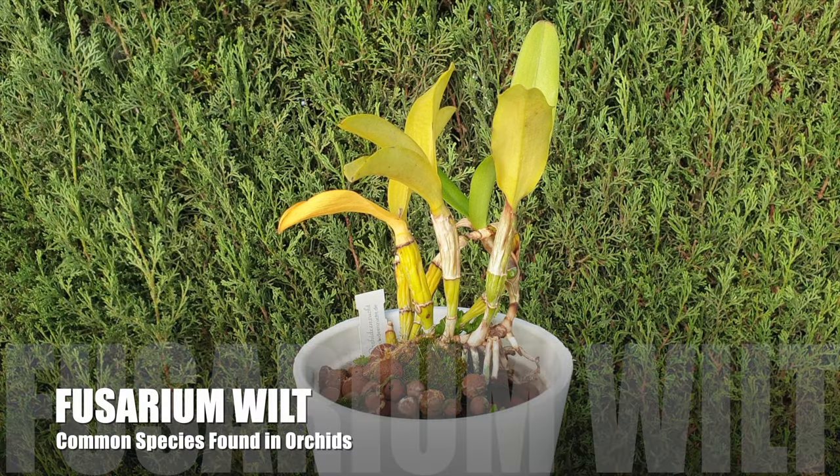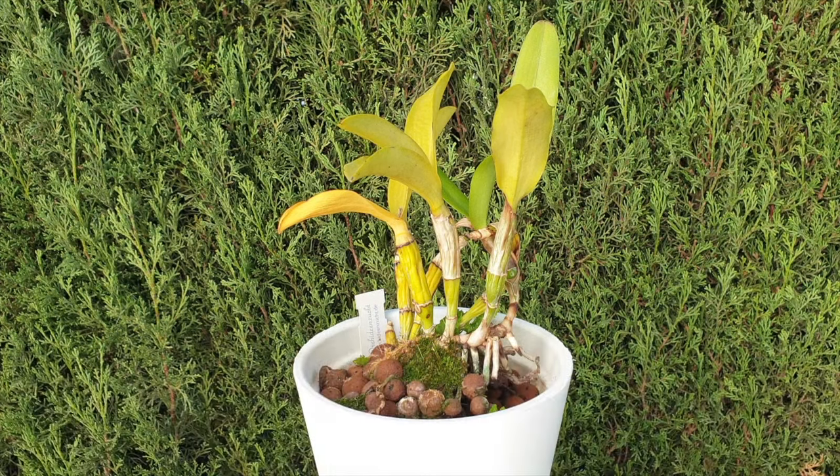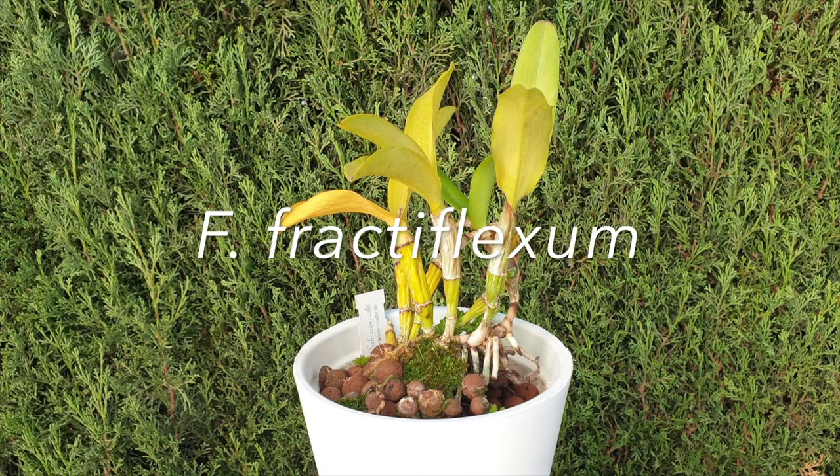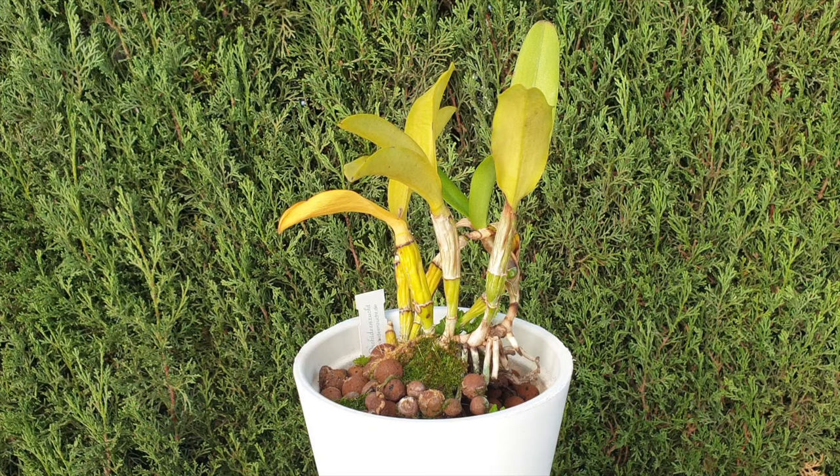Fusarium wilt is the common reference to a fungus that has many variants. The most common ones present in orchids, reported to cause foliar and root disease, include Fusarium oxysporum, proliferatum, solani, subglutinans, and fractilexum. It is also common to find more than one species occurring within the same orchid, causing similar disease symptoms.